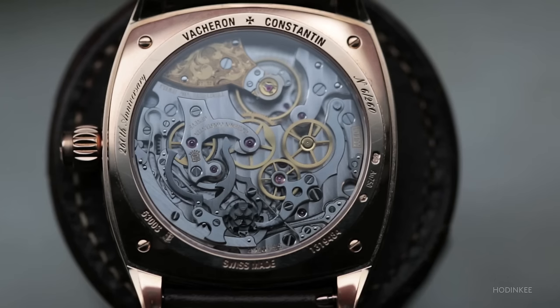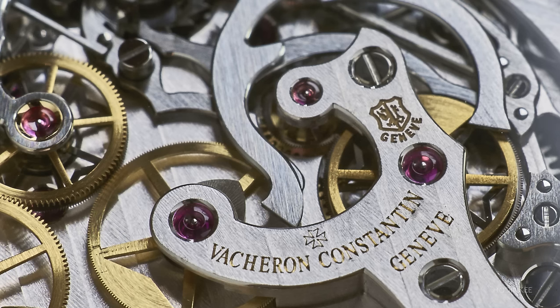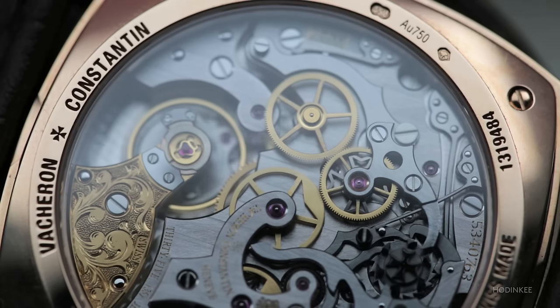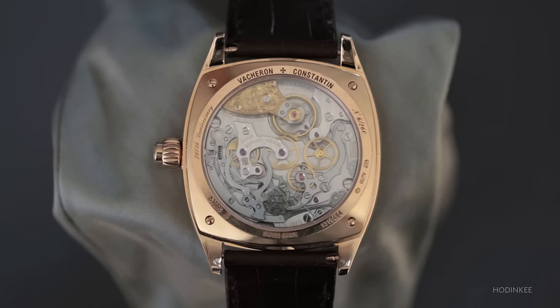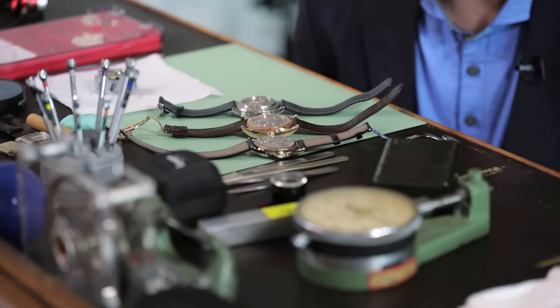Moving on to the Vacheron Constantin chronograph movement, they have a different take on overcoming the issue of engagement between the intermediate and center chronograph wheels. What they've done is mount coaxially a steel wheel directly below the intermediate chronograph wheel. That steel wheel has very fine teeth and meshes very precisely with the center chronograph wheel. Theoretically, if you were to leave the Vacheron Constantin running in perpetuity, it would probably last longer than the other two movements because of that steel intermediate wheel.